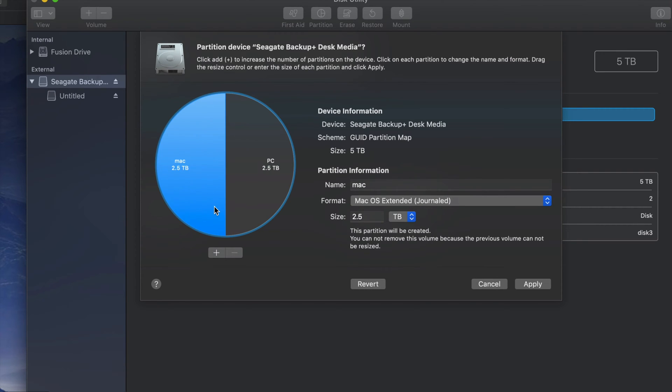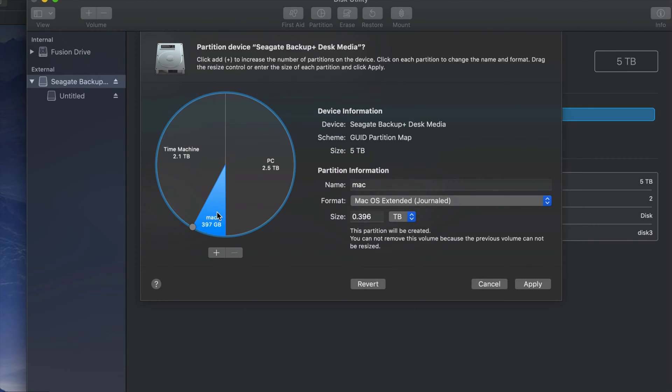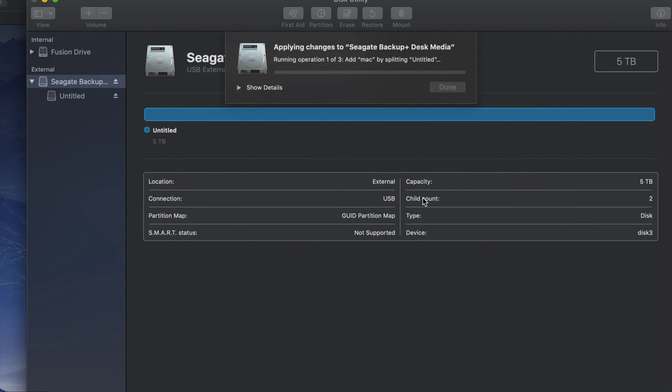This Mac-only partition is where I'm going to put Time Machine. If you want to add more partitions, just click the plus sign and move the divider to allocate more storage to one part or another. I'll create a small part just for Mac to transfer files between Macs — safe from PC viruses — and make the main partition Time Machine. You can name it whatever you want, then click Apply.